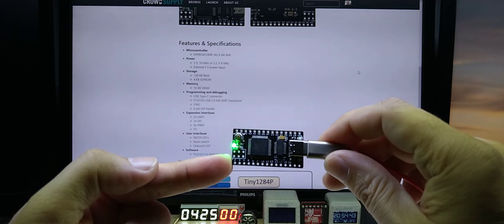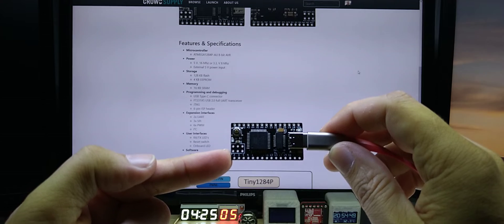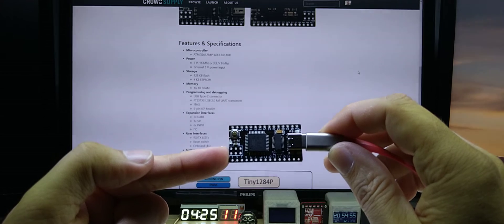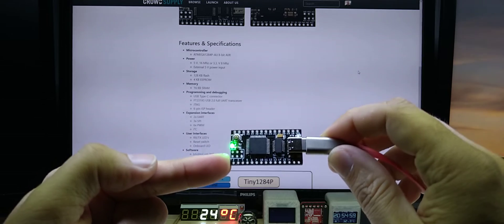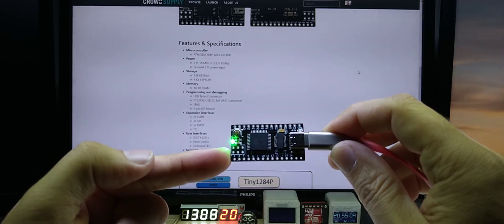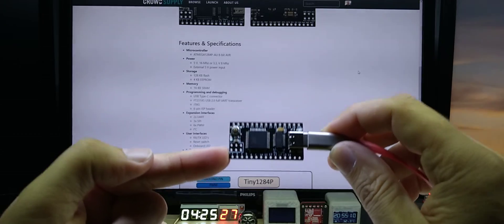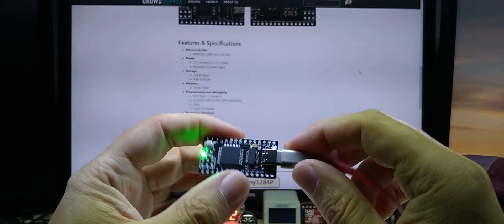If you have a project and run out of space — it happened to me many times — this will not happen with the 1284P. And the best thing is, any library or code that runs on the 328 runs on the 1284P without changing anything, so that is a big plus.